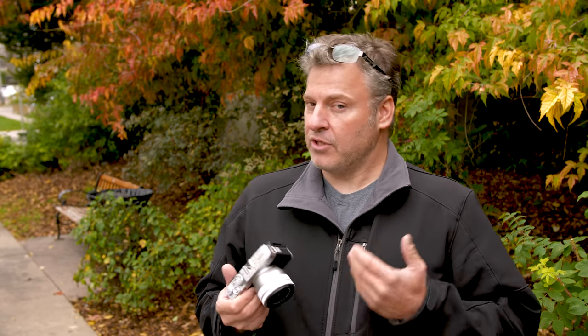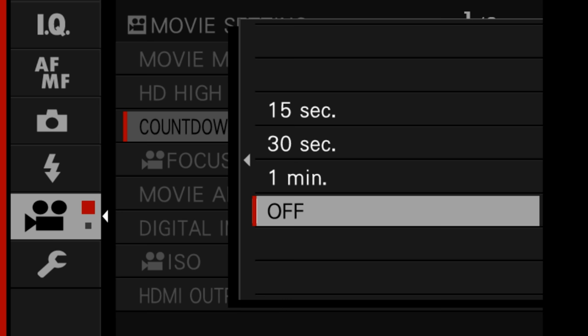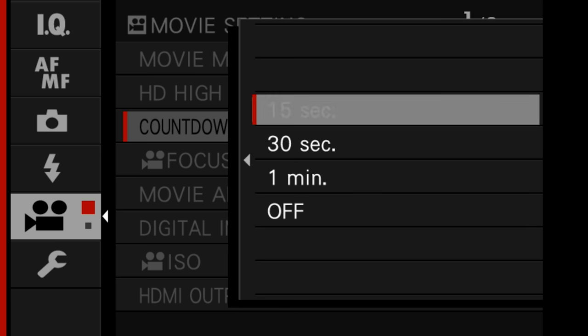There's also a really neat feature: if you're on Instagram, we have a video countdown timer, which is great if you want to record pre-selected amounts of time — 15 seconds or 30 seconds. This camera will really help you do that.